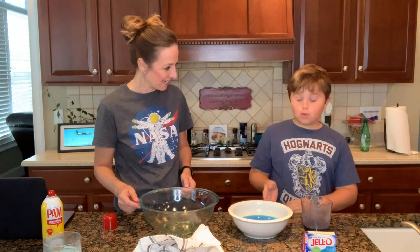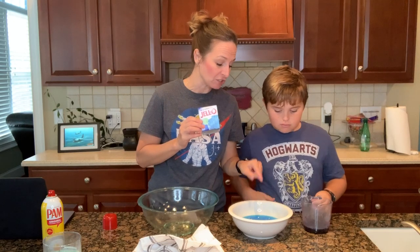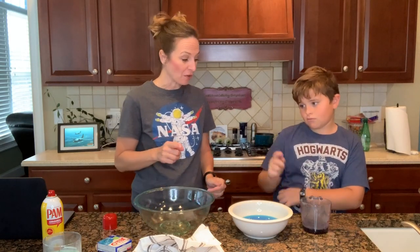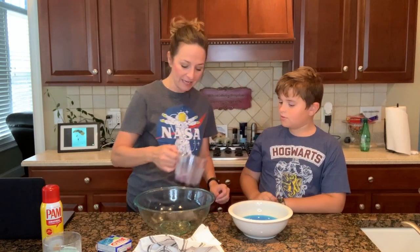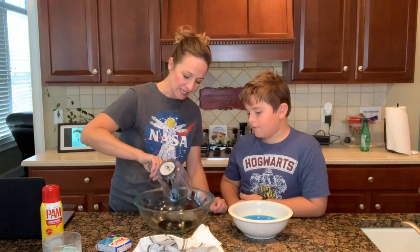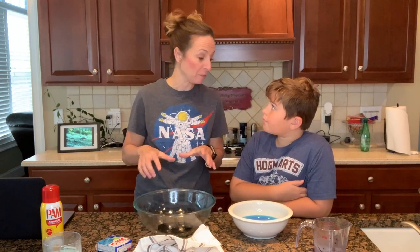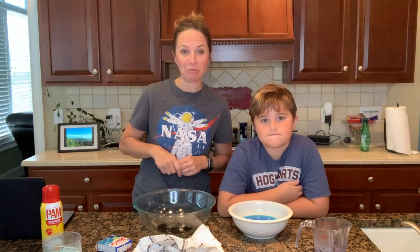We have prepared the berry blue gelatin and we have added the black food coloring. We actually just took a quarter cup of the blue jello and put it in here, and we prepared the bowl with a non-stick spray. So to make the pupil, we're going to gently add the black food coloring jello into the bottom of the bowl. So that's going to make your pupil. We're going to put this in the refrigerator for 30 minutes and let it chill.